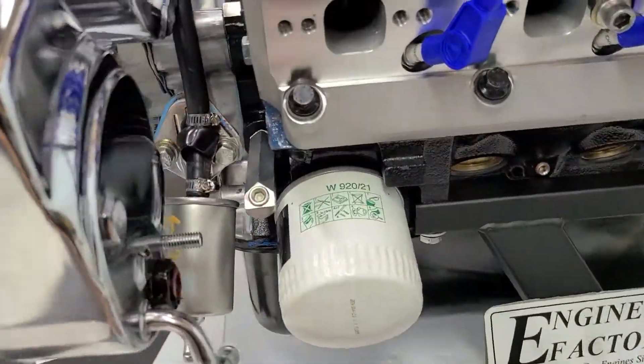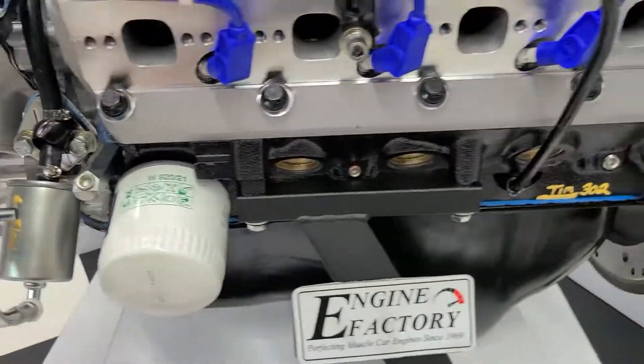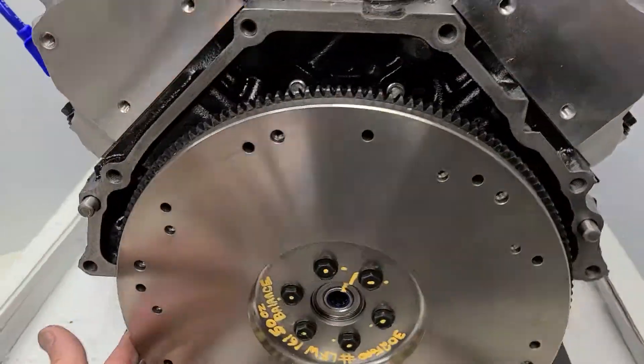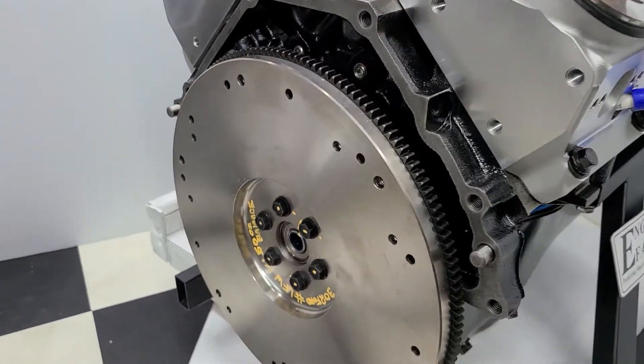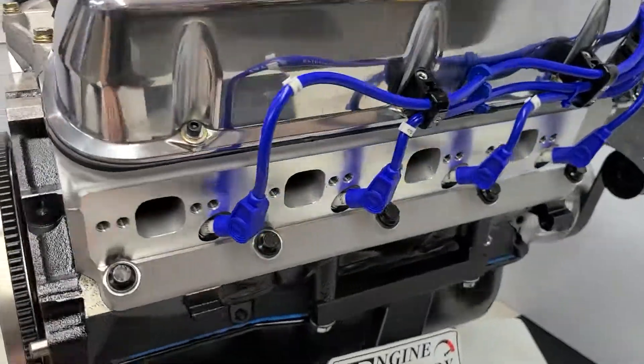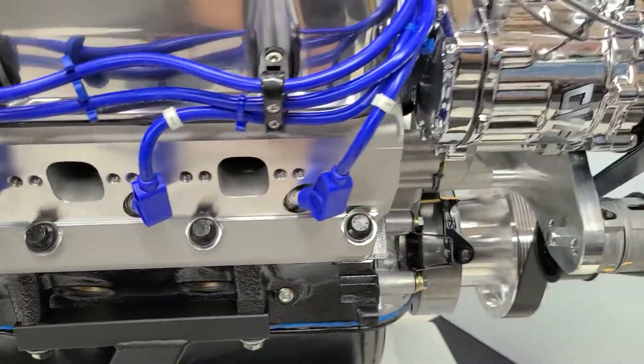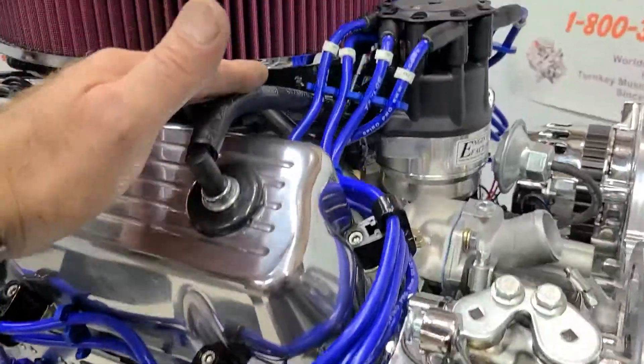We have the oil pressure extension on there, all the heavy duty Russell fuel line and gas filter. Correct flywheel for the customer's '95 F-150, pilot bearing in there, proper tooth count and balance. Real nice Taylor ignition wires — American made — with all the wire markers on there.